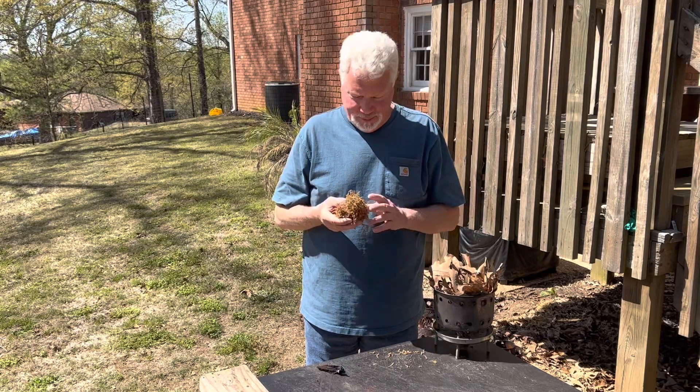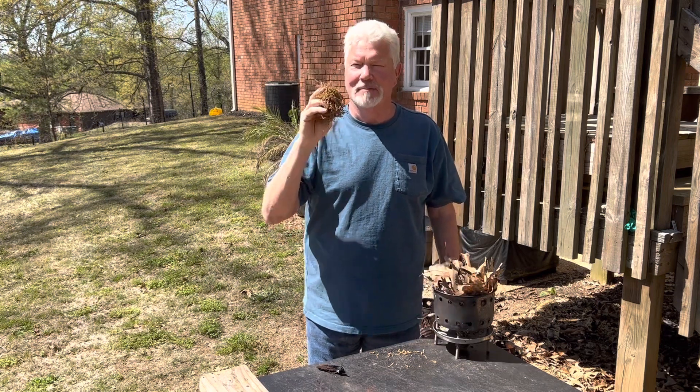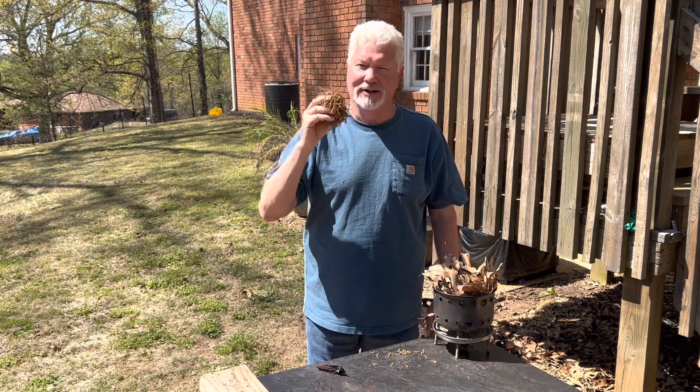Hello YouTube, I'm David with the David West Channel. Every year when the oak catkins start to fall, I like to get a bunch of them and remind you that they make a great coal extender. Let's go ahead and solar ignite these and I'll demonstrate.